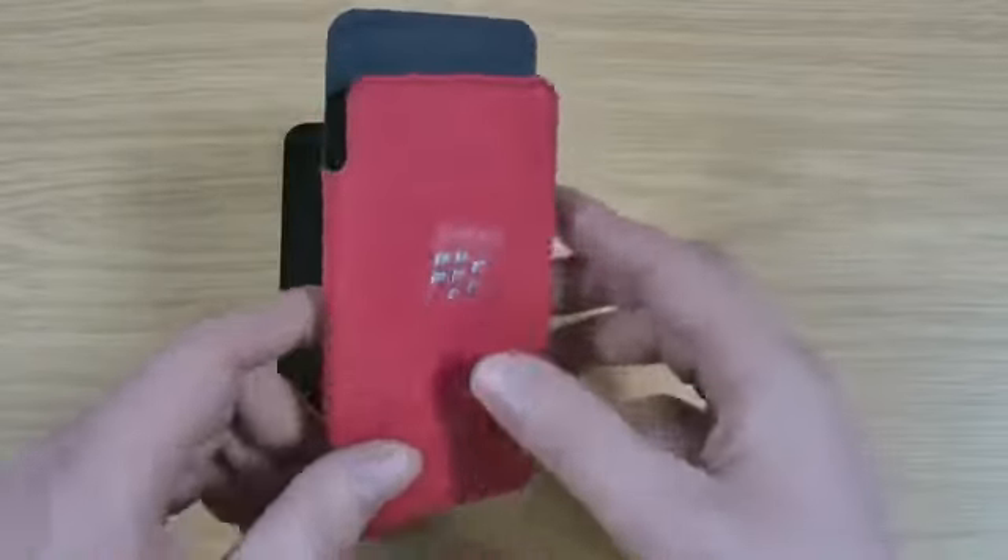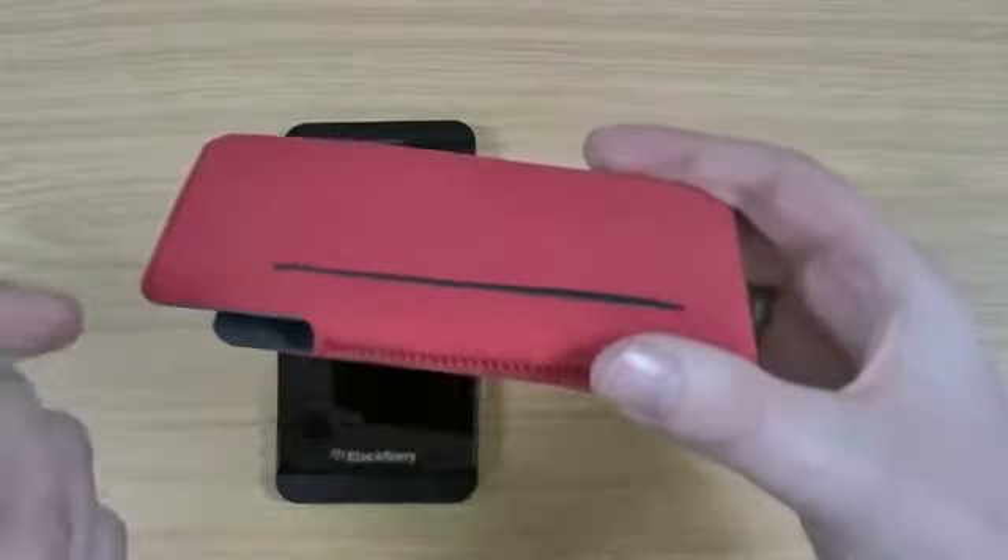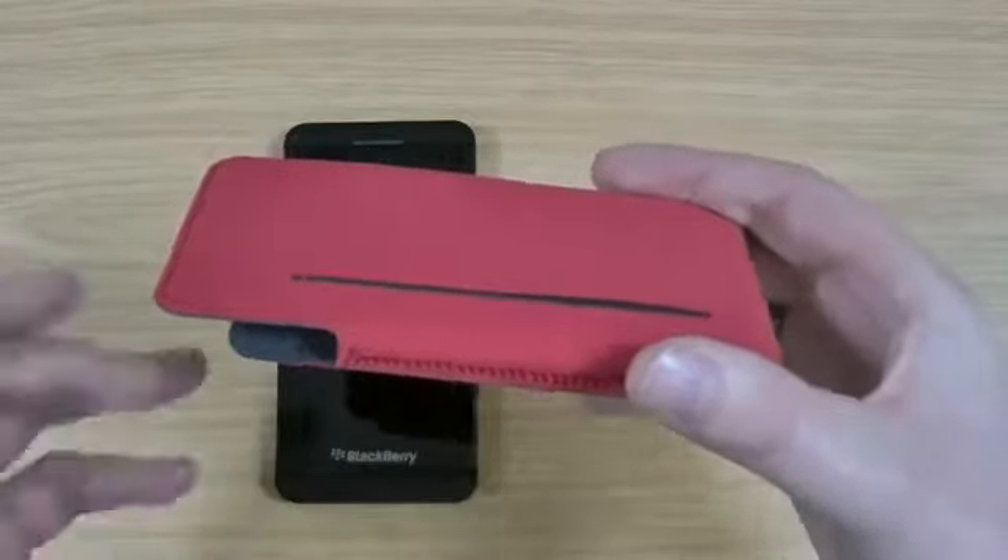See there, you've got the BlackBerry logo on it. It is also available in black as well as red. On the back here you've got somewhere where you can slide a credit card or driving license, depending on the size of your country.